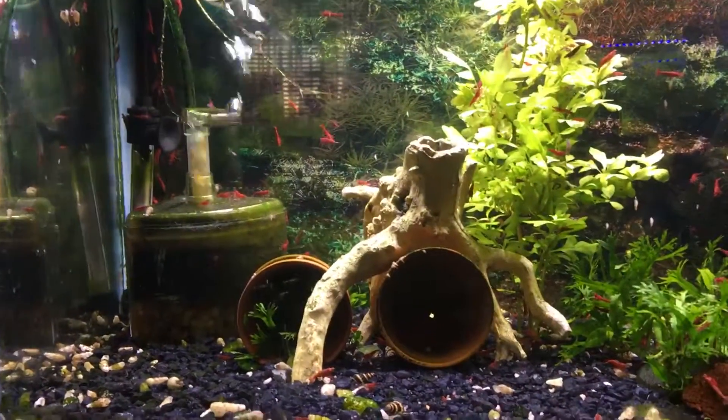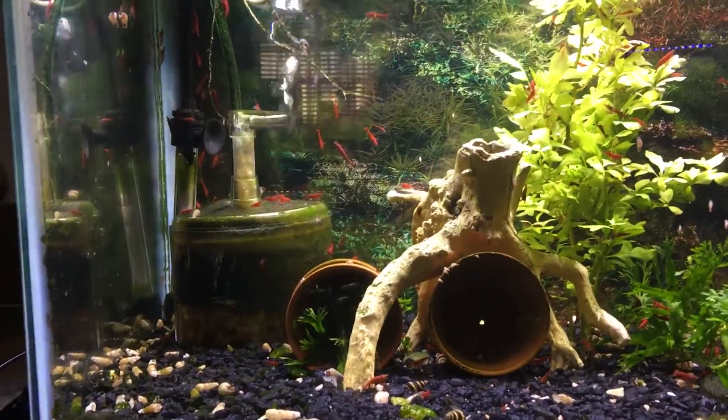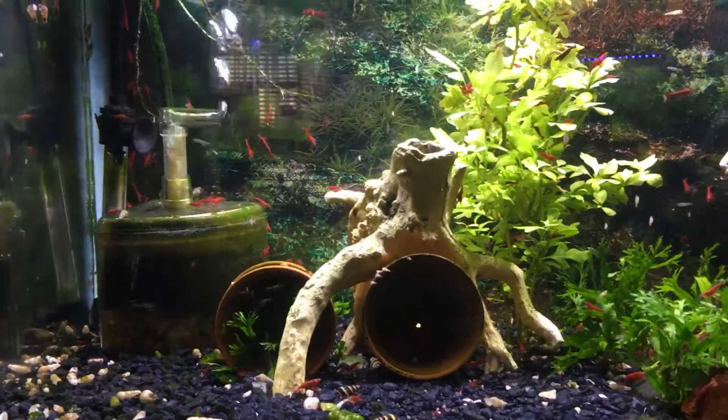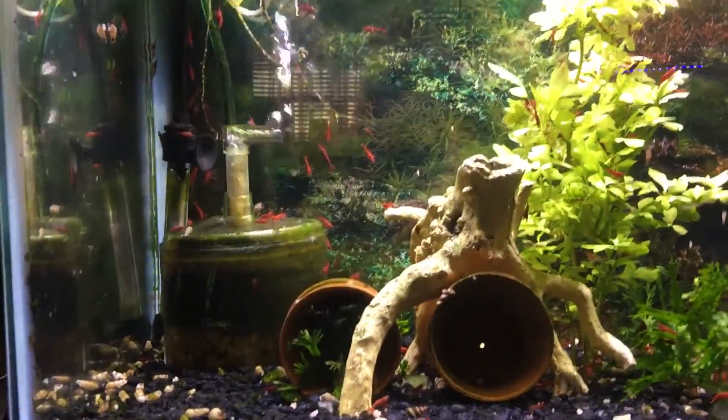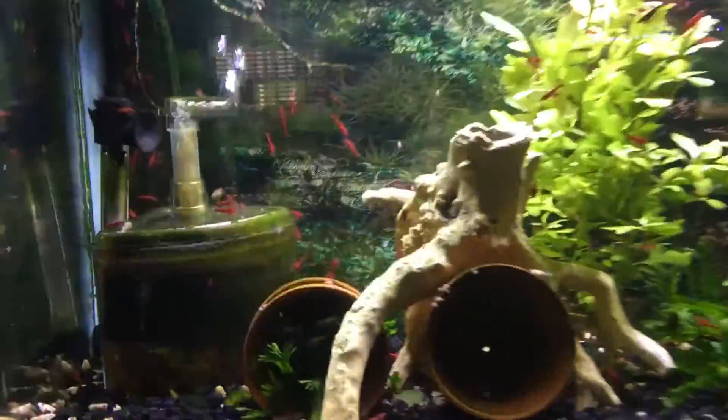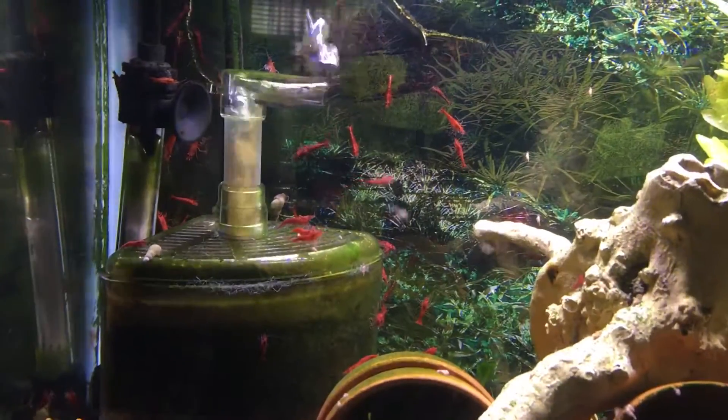Considering I had so many shrimp in here, at the back of this tank when I cleaned it, it was full of algae — you couldn't see the picture. I do love the color of them though; they are so dark.